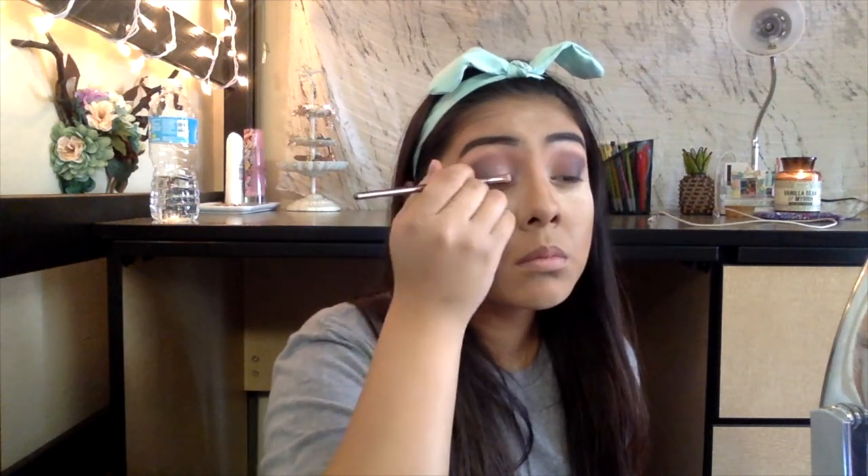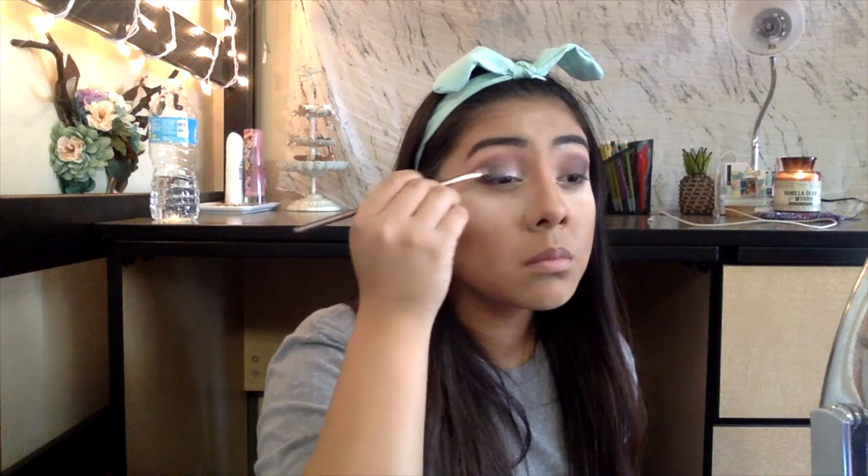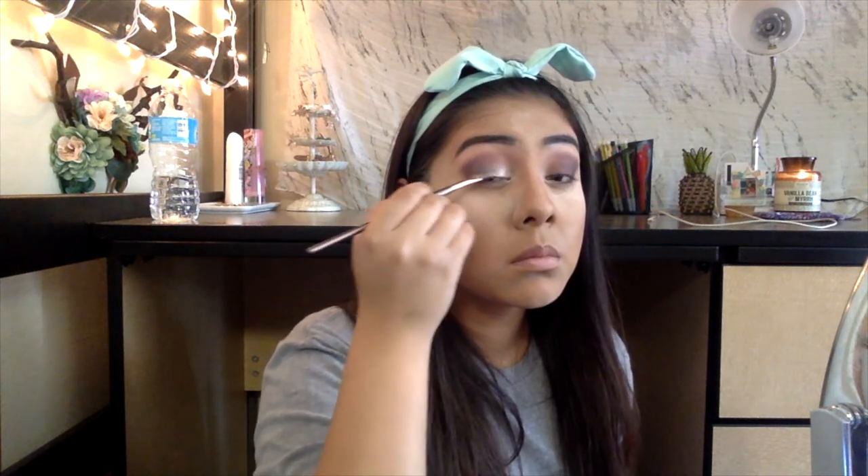Going back into our eyes, we are going to be picking up a light shimmery pink shade and putting that in the inner half of our eyelid and blending that out with a darker purple shimmer. And just going to be dusting away that bake that we did earlier.